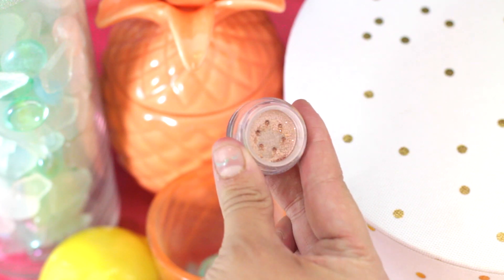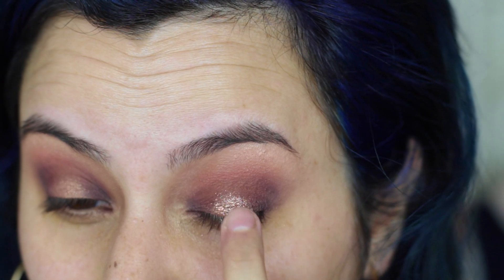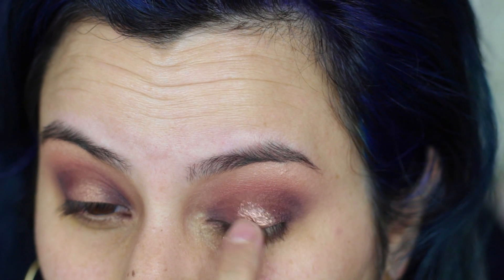With Girlactik bronze glitter, I'm going to take my finger and tap it all over where we applied the glue. Just do it very carefully so you can avoid any fallout on your face. We all know glitter on the face is not cute.